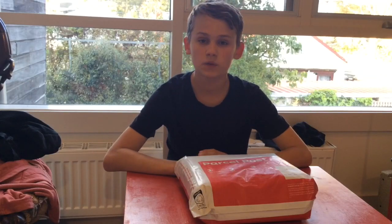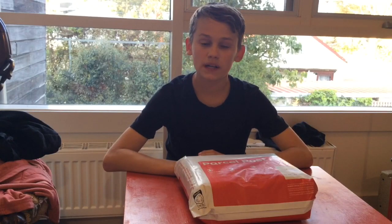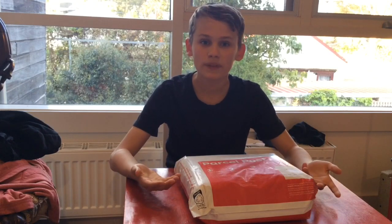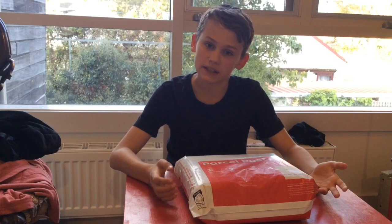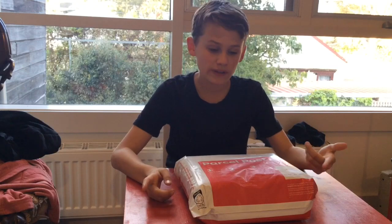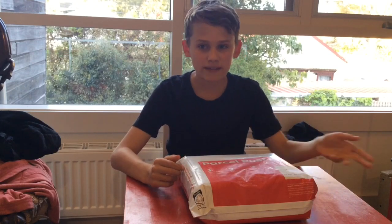Hello everyone, welcome back to another video. My name is Perry and today we're going to be doing an unboxing of Angelus paints. Angelus paints are paints for leather and fabric, mostly used in the world of customizing, especially on sneakers and clothing — it's just a brand made for shoes and leathers.